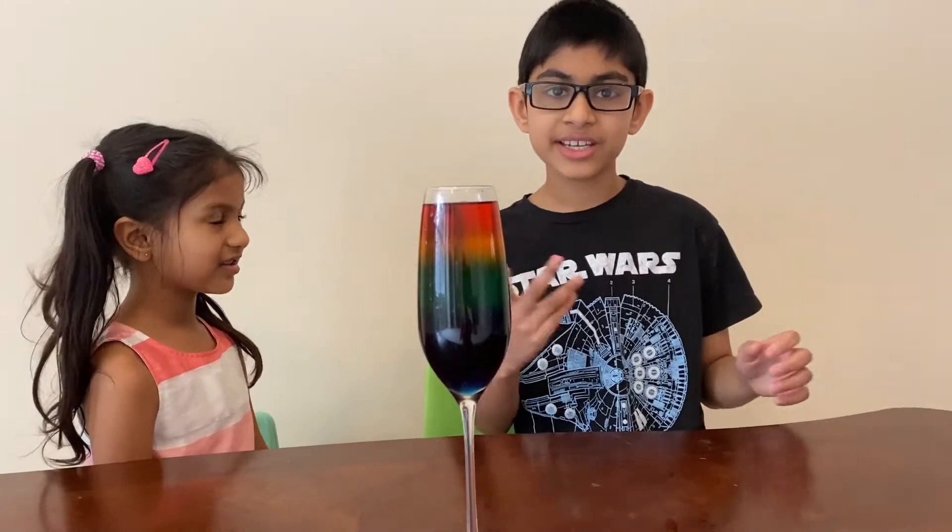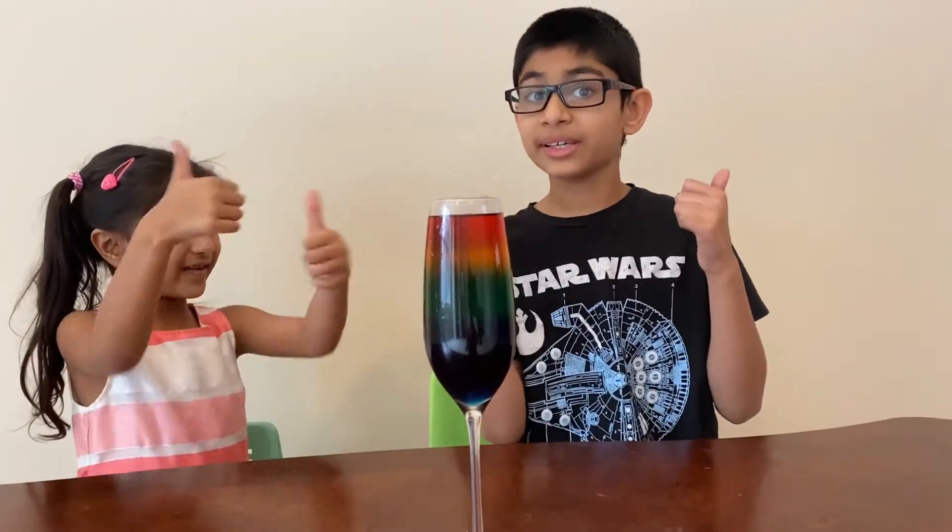I hope you guys liked this video! Please subscribe, like, and share. Bye!